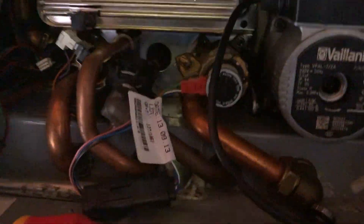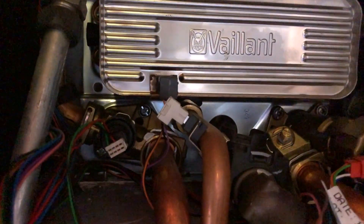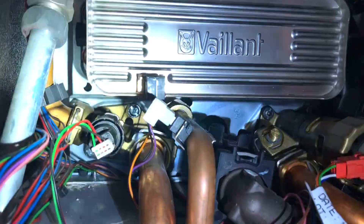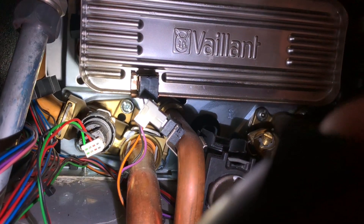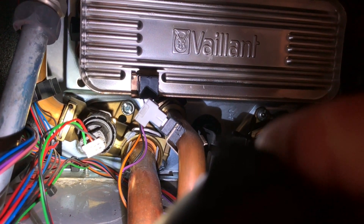Usually though when you get an F75 fault, it's this thing here — the low water pressure switch — and that's the cause of about 99 out of 100 F75 faults.